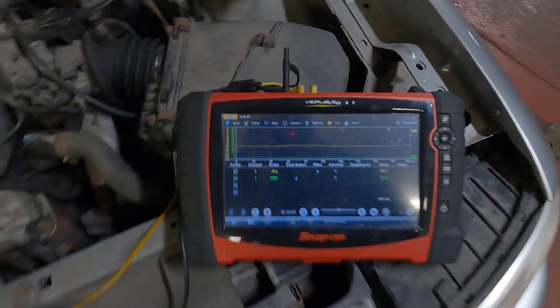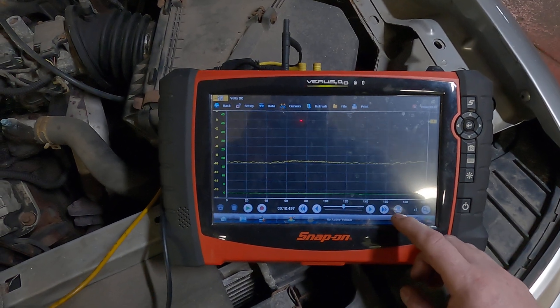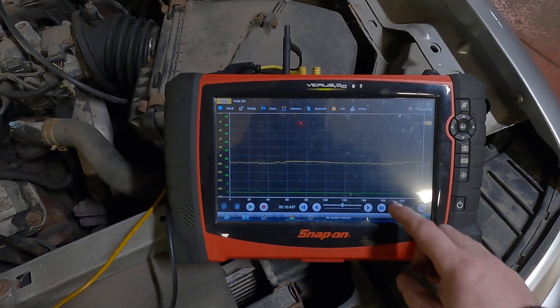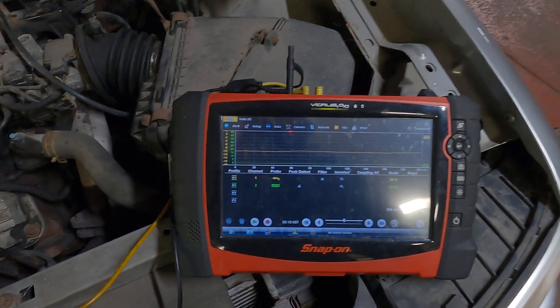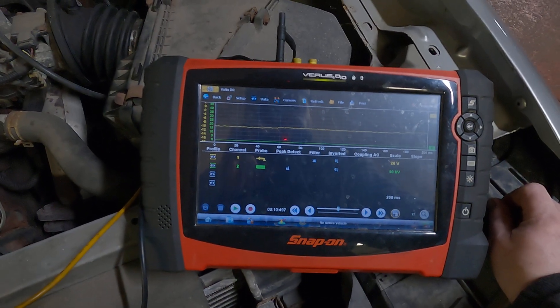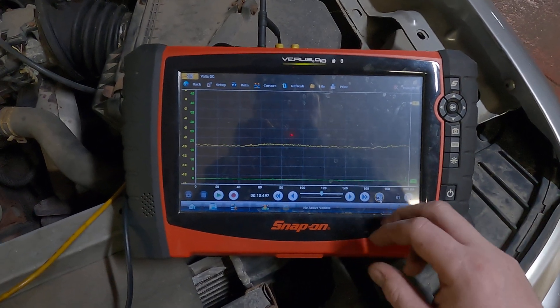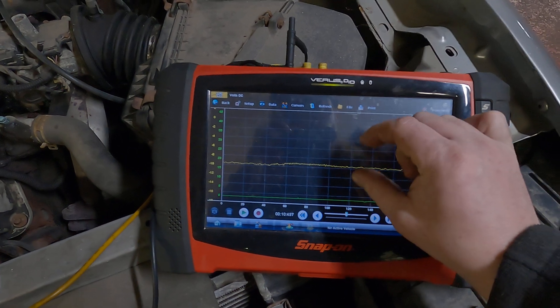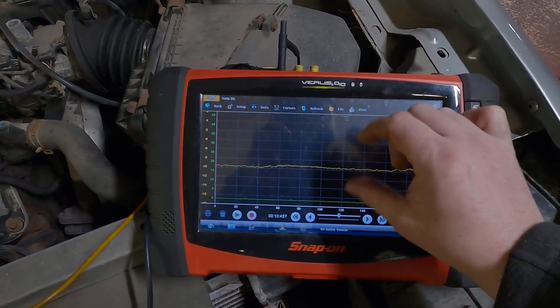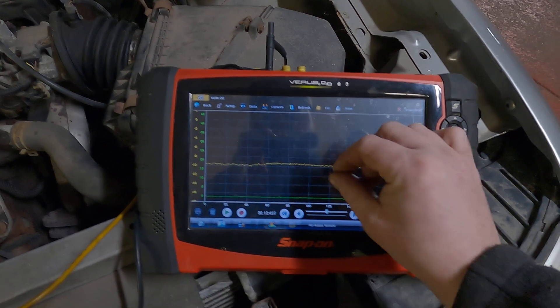Today we're going to go over a relative cranking compression test on the Snap-on scope. This is probably my least favorite test to do with a Snap-on scope because you can't scale on the Y-axis, so I can't zoom in vertically. You can zoom in left and right, and you can zoom out, but you can't zoom in this way.